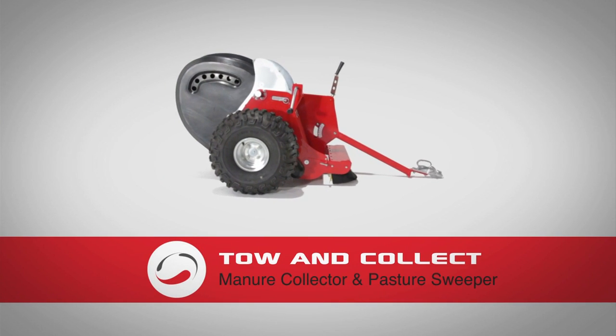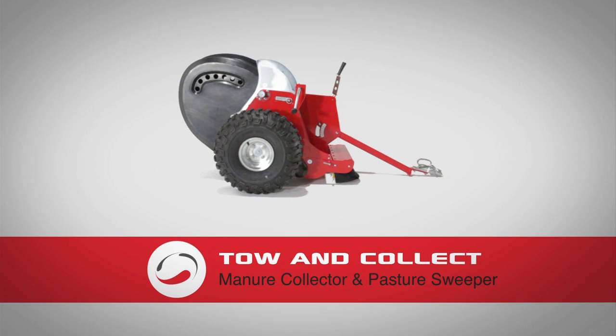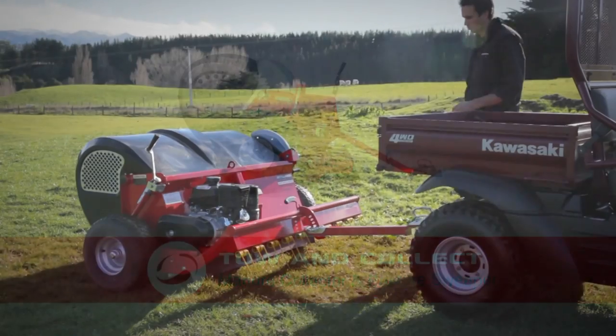Metalform Tow & Farm are proud to introduce the Tow & Collect series. Metalform has over 50 years of experience in engineering tailor-made solutions for customers.